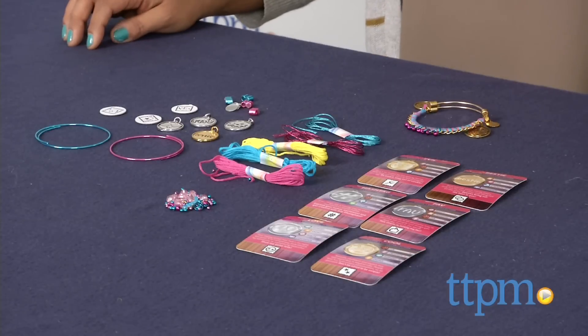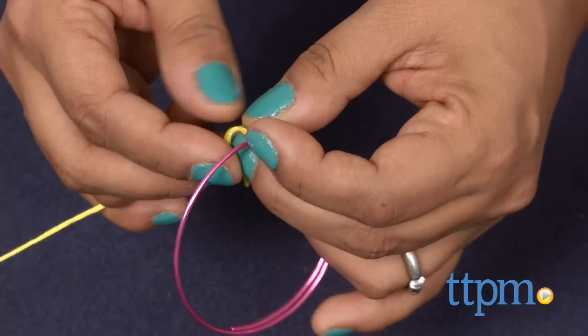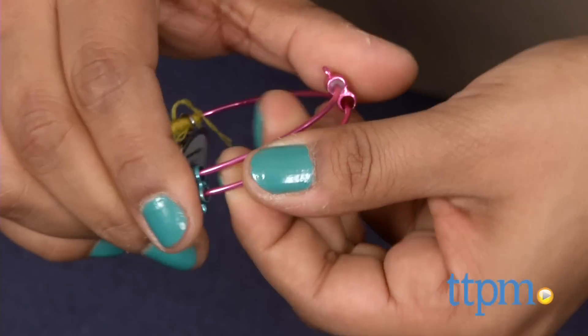This is a pretty awesome charm bracelet kit which allows kids to make three fun bracelets. You start with a pre-shaped wire bracelet, wrap some thread around it, embellish it with your beads and chain, add your charms and you're done.